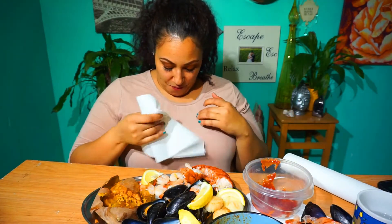I spilled on myself already — this is what happens when you're chowing down, guys.